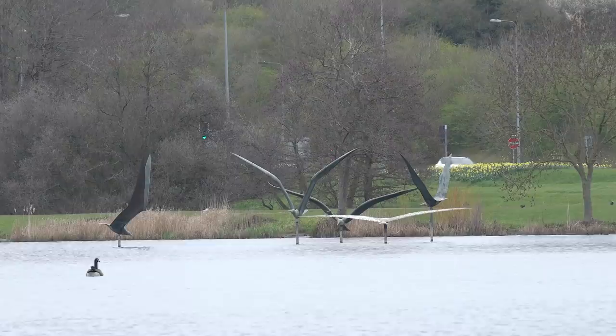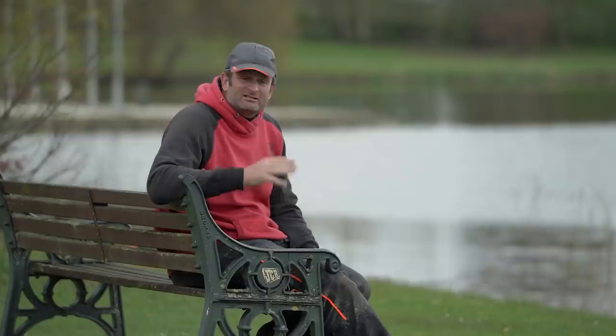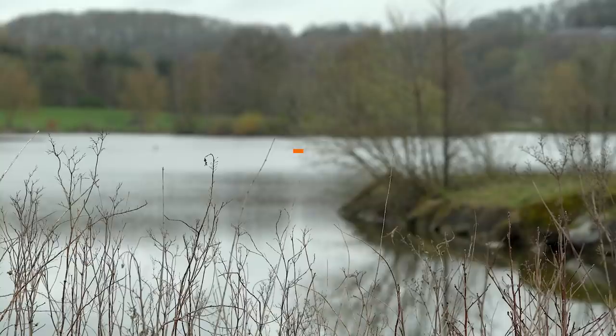We've got flamingos in the water — not real ones, statues, obviously. Islands; it's a lake with loads of features, loads of character. Today I'm going to run you through my session. The water's clear, it's still cold. It's not going to be easy, but I think there's bites to be had.